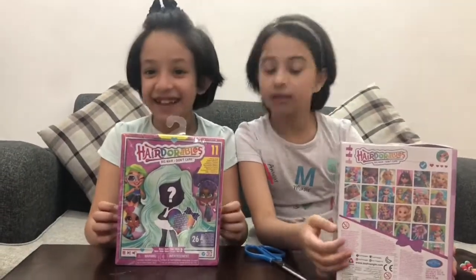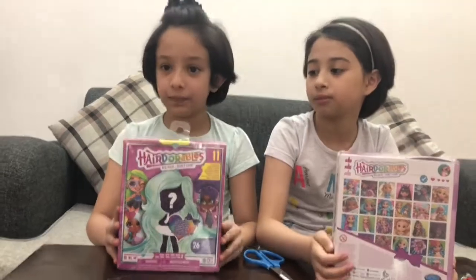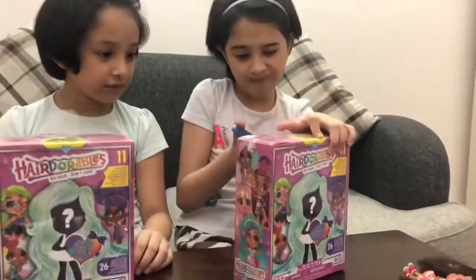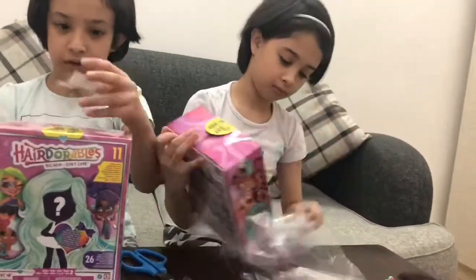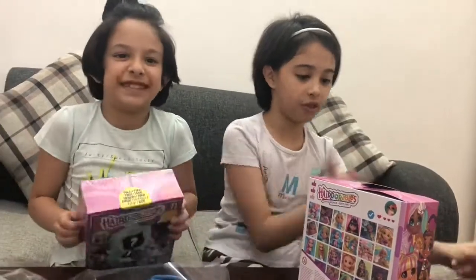Guys, we are in the house now and we are going to unbox it. We bought this from Jerry. This is our collection from Hair Blur Balls. This is the third one.